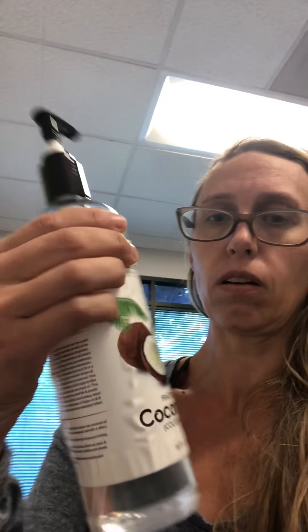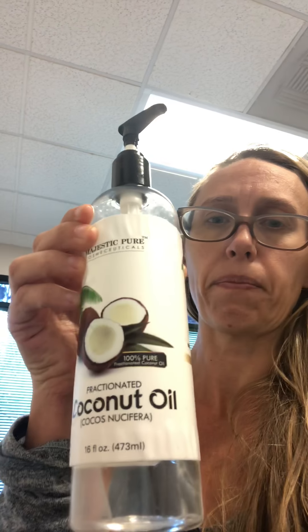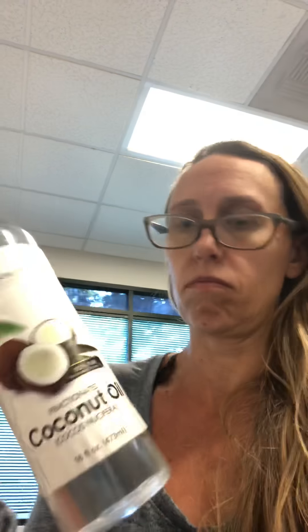I get this fractionated coconut oil from Amazon, and you can use that. Young Living has their own fractionated oil you can get too. It's a little bit more expensive, but it's a blend of a bunch of different oils — like almond oil, sesame oil, all that sort of thing.